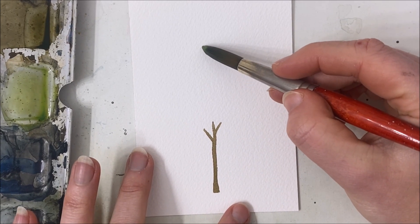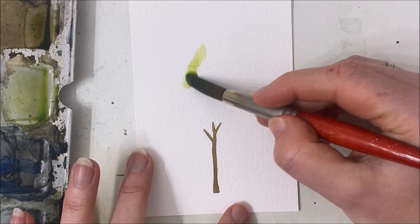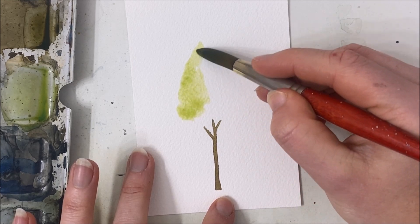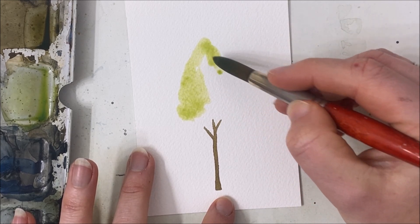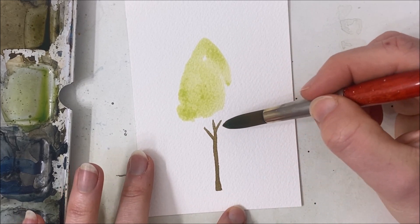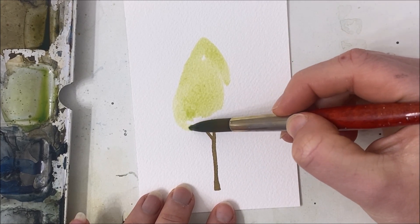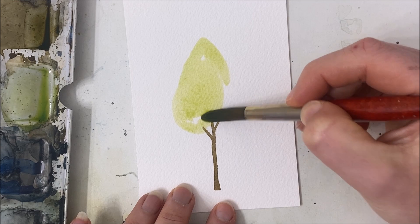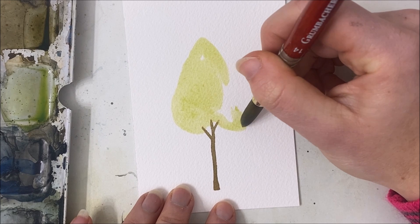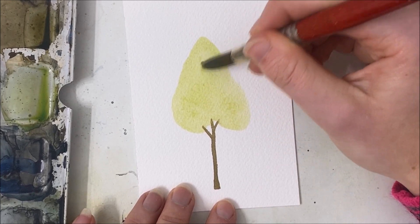We're going to begin by creating almost a cone shape — I would say a rounded triangular tree. I started with the tip at the top of the cone and I'm just going downwards. It's going to overlap with our trunk a little bit, go down on the sides, come up a bit in the center, and then go back down on the other side. It's like an upside-down heart almost.